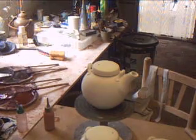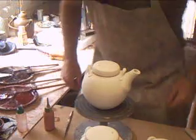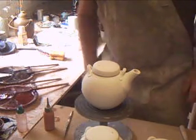Hello everybody, welcome to my workshop here in Spain. We're going to continue on with these teapots that we've been in the process of making.